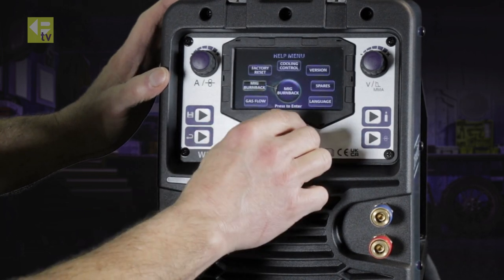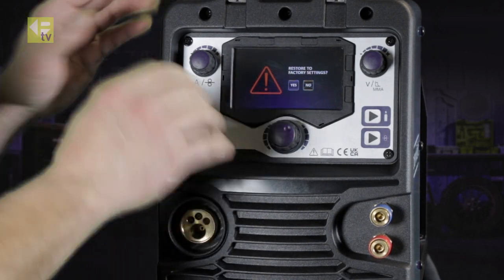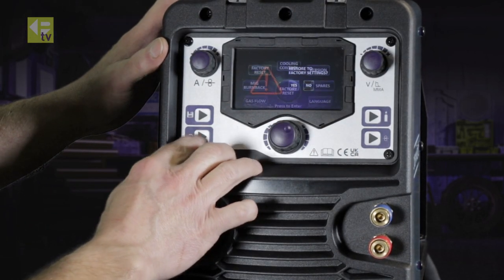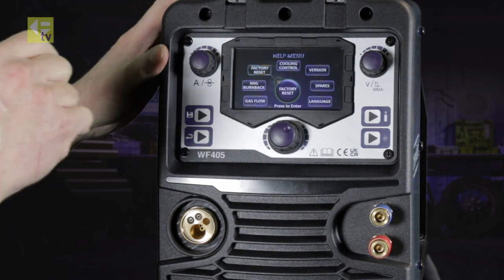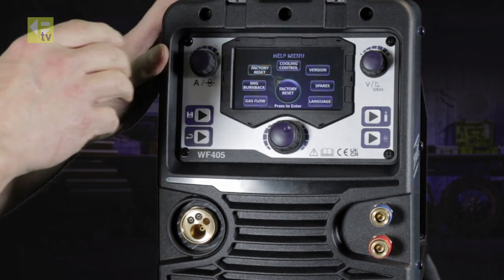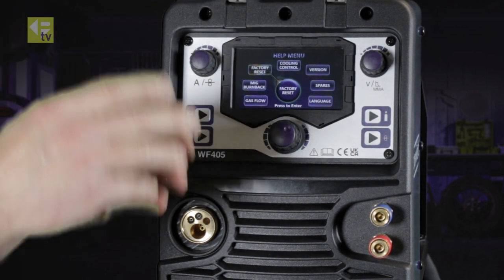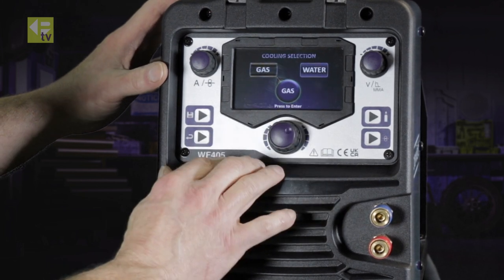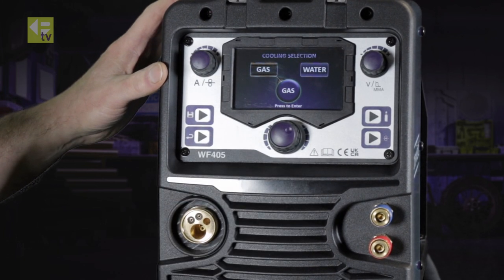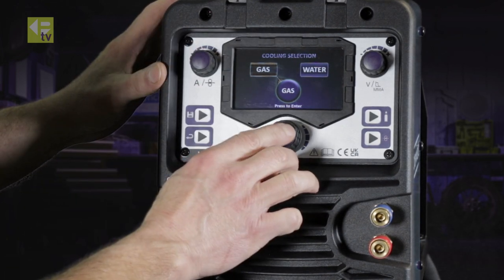Going back again — factory reset: if you want to return to factory defaults, it will clear your memories if they're full or things are getting confused. You can switch it off and go back to factory reset, and it'll return to its normal factory settings. For cooling control, you can select gas or water — this unit doesn't have a water cabinet, so we'll go for gas.